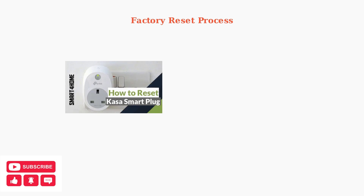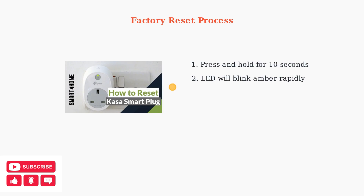A factory reset requires holding the button for 10 seconds. The LED will blink amber rapidly, indicating all your settings are being erased. Use this when changing Wi-Fi networks or when persistent issues cannot be resolved with a soft reset.